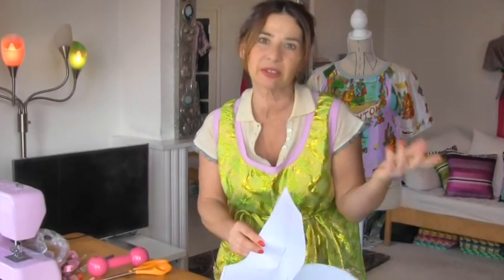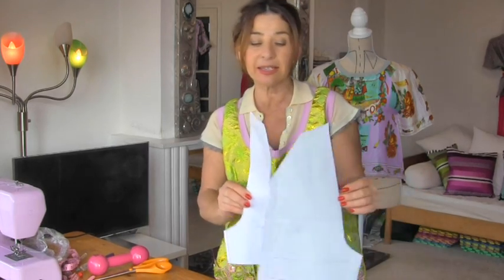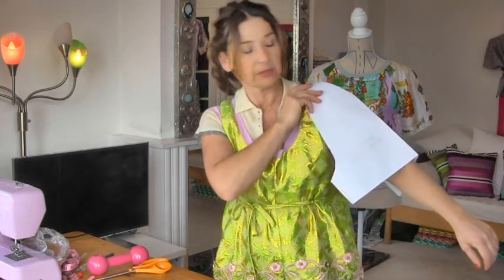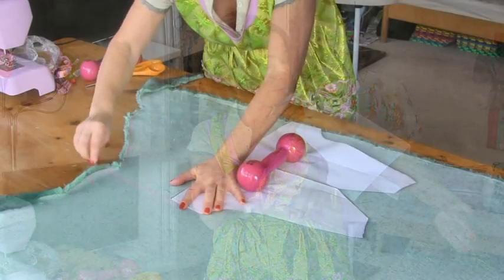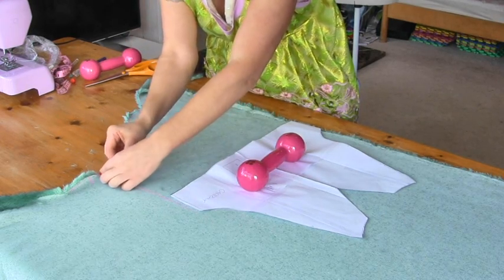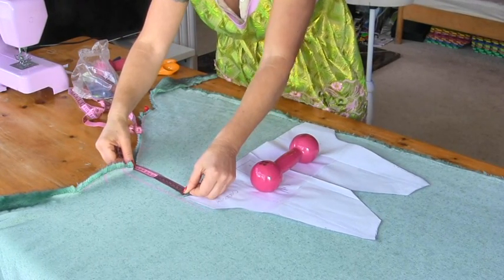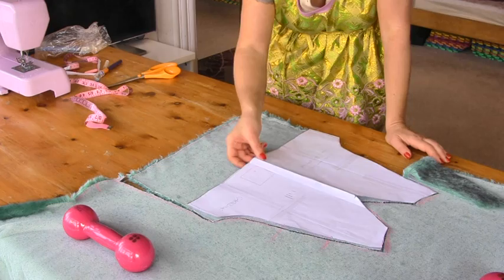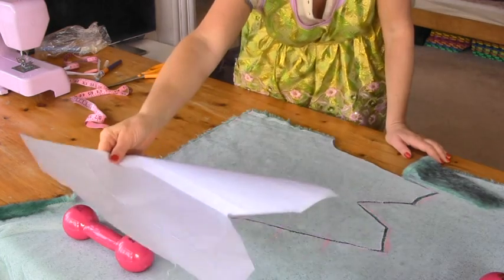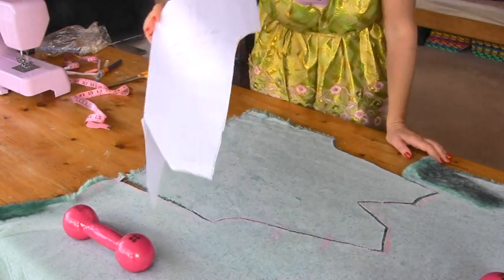Now we've got to cut out two of the sleeves. As you can see this sleeve is quite short. I want my jacket to have short sleeves because it feels more like an evening jacket, but I actually want three-quarter length sleeves with a good turn-up, so I'm adding 16 centimetres. I've cut out one sleeve — we don't really need to do the flipping-over because in theory both sleeves are identical. So just cut out another sleeve.